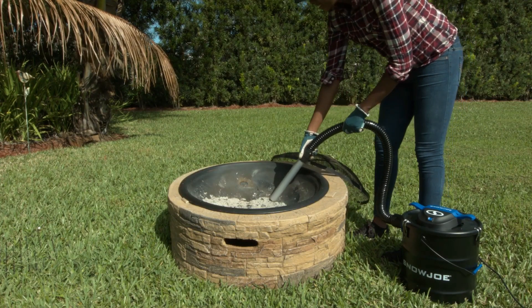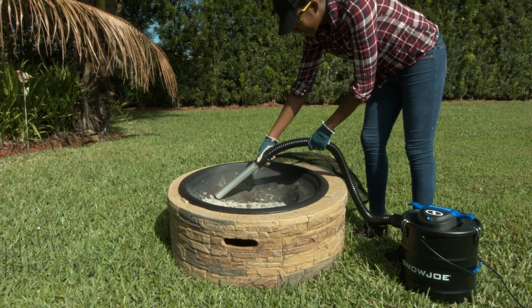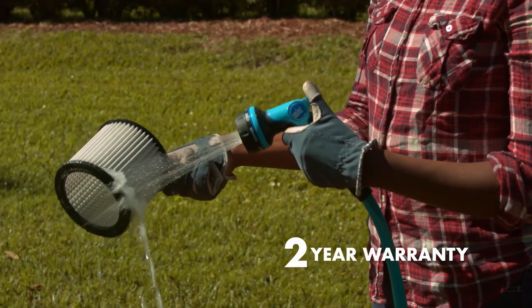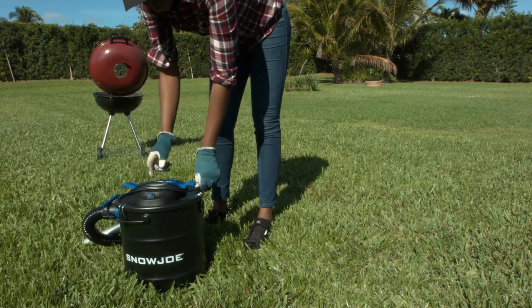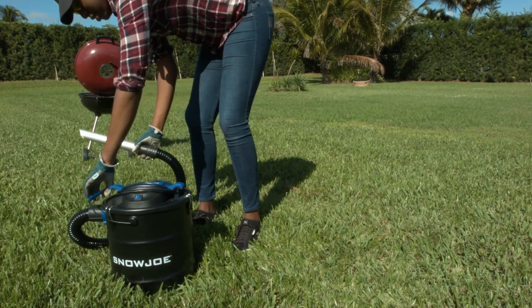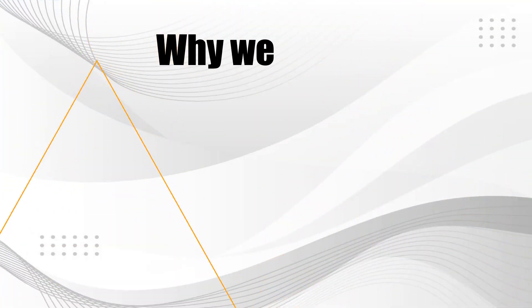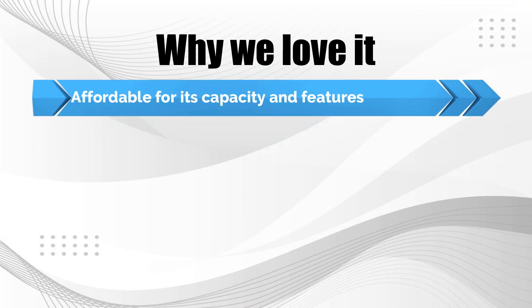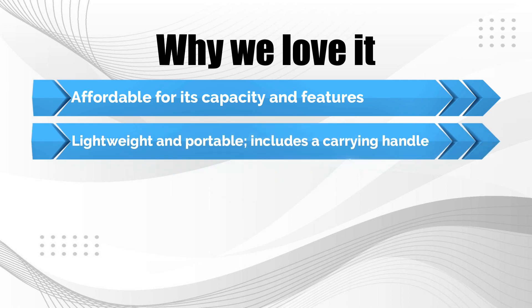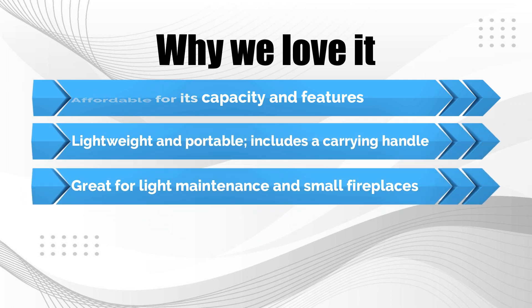Though this model does not have wheels, it does include a carrying handle that makes it easy to tote. The cord on this Snowjoe Ash Vacuum is 8.5 feet long, while the hose has a length of 3.9 feet and an 11.8-inch nozzle. Why we love it: affordable for its capacity and features, lightweight and portable with a carrying handle, and great for light maintenance and small fireplaces.